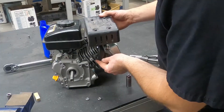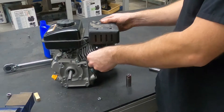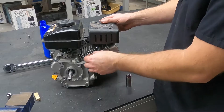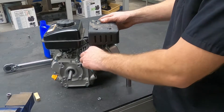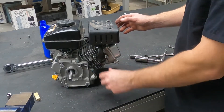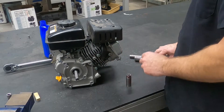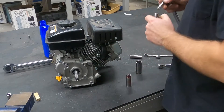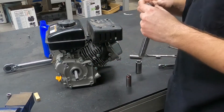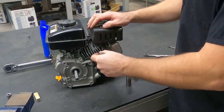Put our muffler back. The last thing we need to do before we start it is fill it with oil. But because I'm not super confident in the gaskets in this particular engine, I'm not going to do that until we put gas in the tank and start it. And that's not going to be this time — I will start this up in the next video, hopefully.